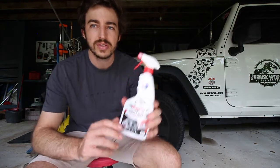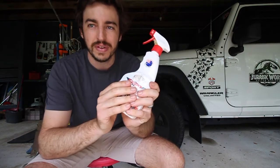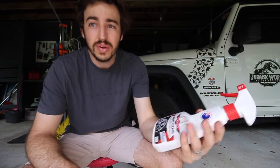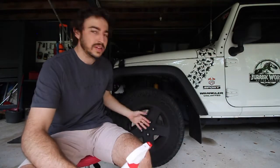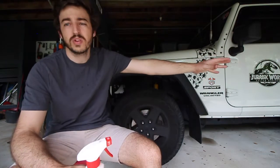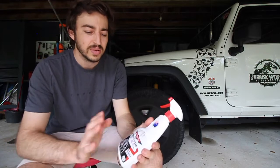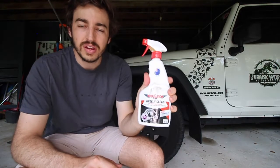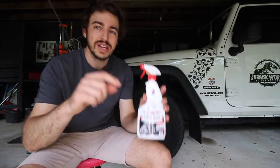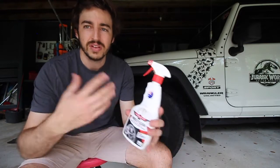Good morning guys and welcome back. I've had this question a few times before and someone messaged me on Facebook — can you do a video on cleaning the wheels? A lot of people get heavy mud or brake dust on their wheels. It might not just be for a Jeep, it might be for your four-wheel drive, a European BMW, an Audi, Alfa Romeo, Bentley, whatever it might be. So today we're doing it. If you guys have any other videos you'd like me to do, please leave them in the comments below or message me on Instagram, Facebook, whatever it might be.